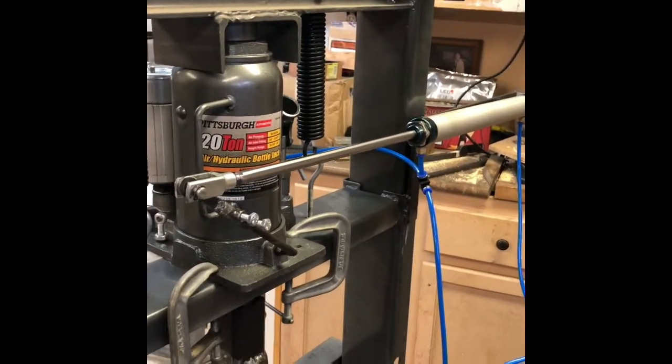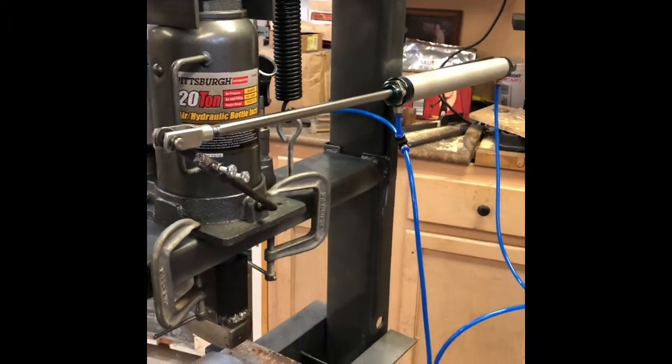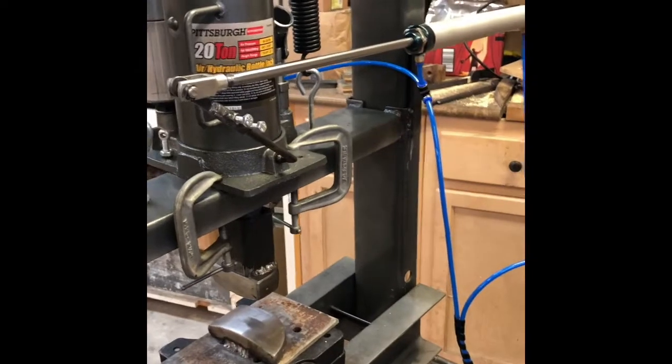I can't get the whole press in frame and I'm really stretching to get to that pedal, but anyway this will show you how it works.